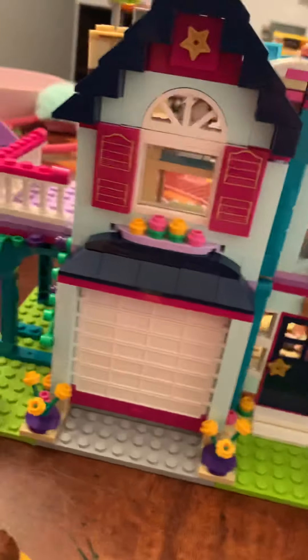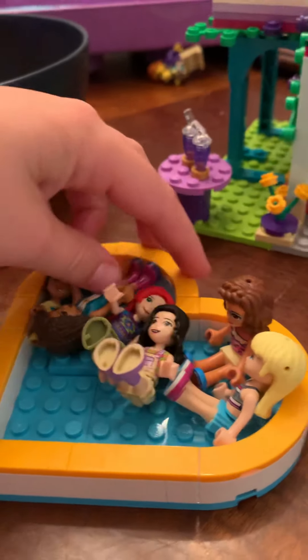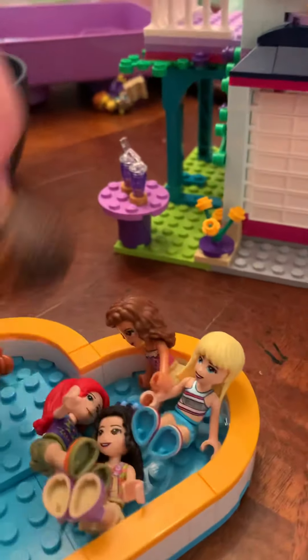So first, we are at Andrea's house, and this is Rowan. So they're swimming. So this is Andrea.